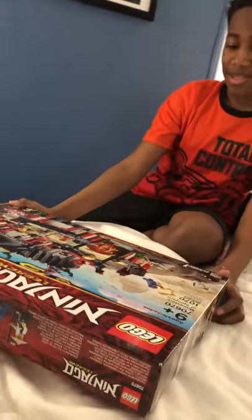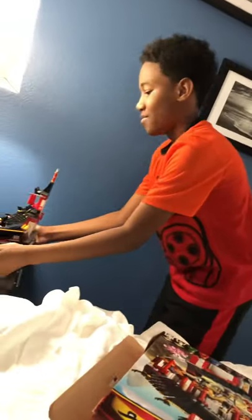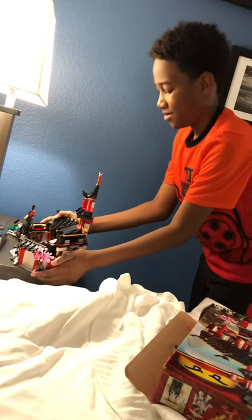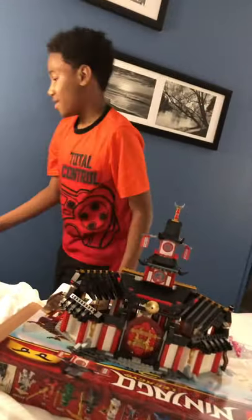I'm going to use this box as a base. Even though I already have this built, I'm going to be able to use it with the figures so I don't have to worry about them falling. So here's the monastery.